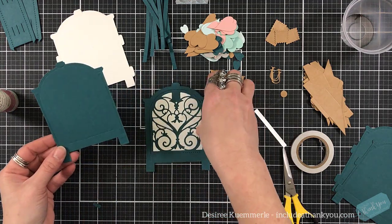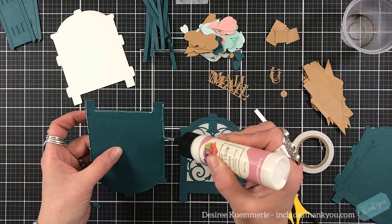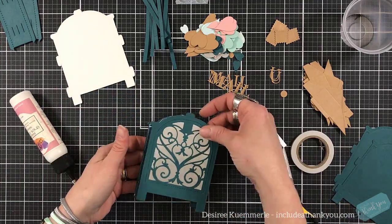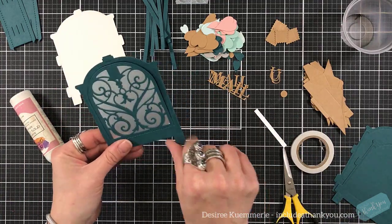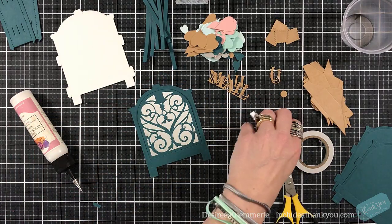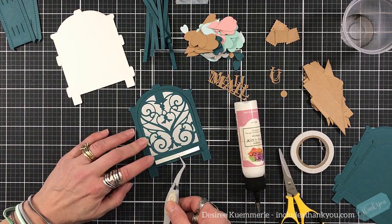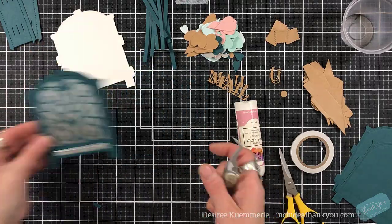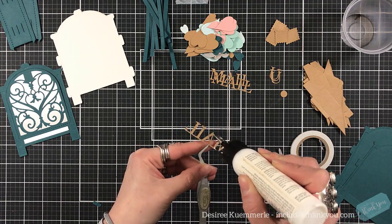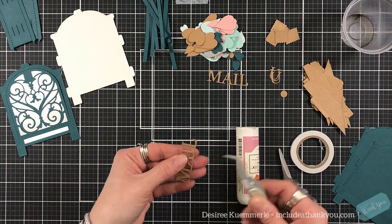Now you want to grab one of the second colors that you have, and again you're only putting glue on the very edge — you don't want to put it in the center. Where my thumb is, you could put a sentiment and emboss it. You could put a picture of someone that's really cute. You can do whatever you want in that section because when the door opens, that's what the recipient is going to see. This is not like the other vignettes where the center pieces pull out to put your pictures or your sentiments on them. This is all one piece.